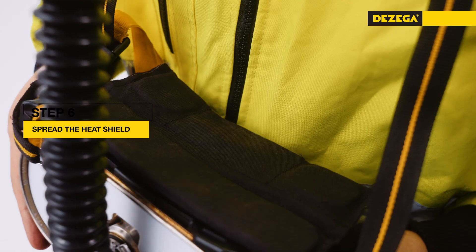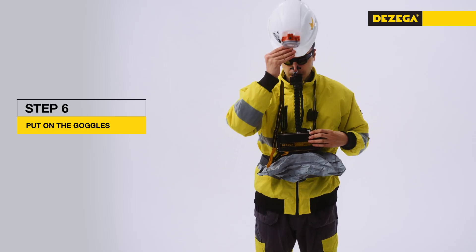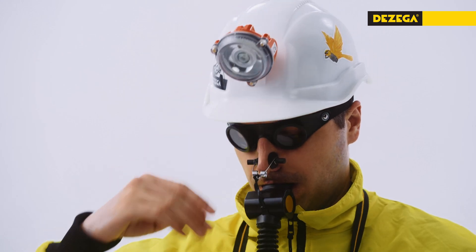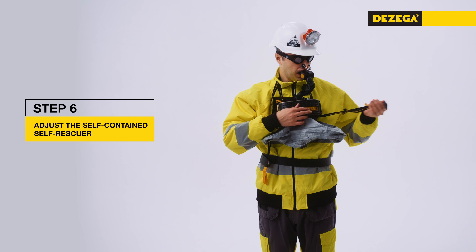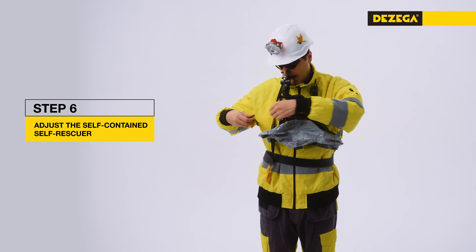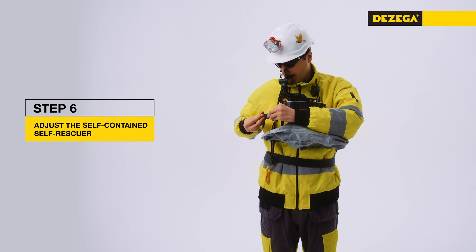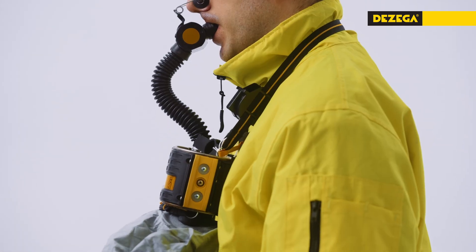Spread the heat shield between the case and your body. If necessary, put on the goggles. Put on the safety helmet with a cap lamp. Adjust the neck strap to position the self-rescuer comfortably. If necessary, wrap the left end of the chest strap around the back, snap the quick release buckle and tighten the chest strap. If carried on a shoulder, remove the shoulder belt.